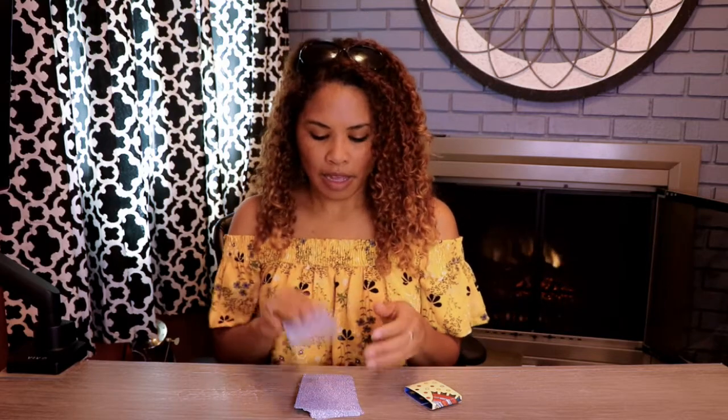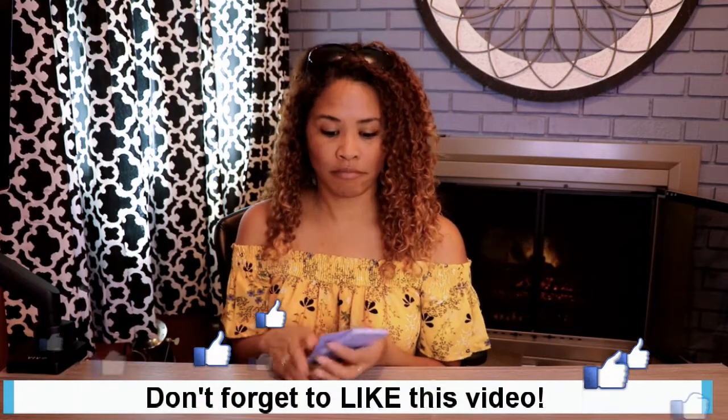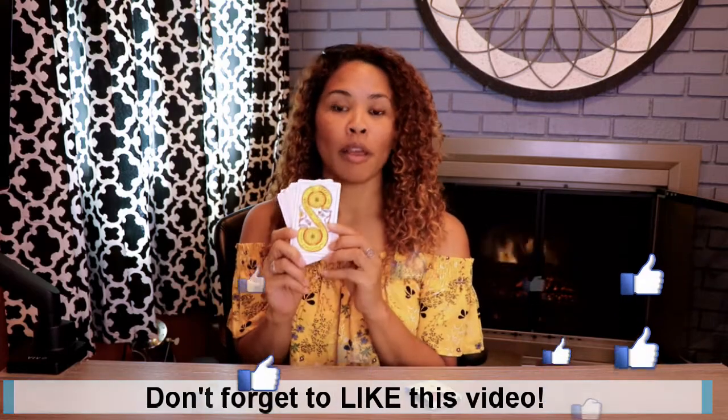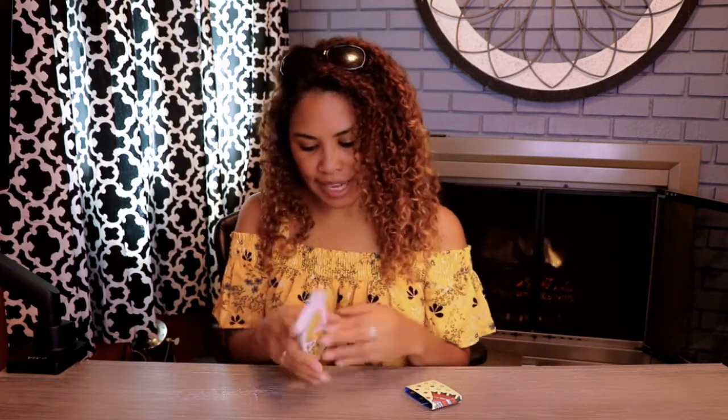The cardstock has a nice linen feel to it — it feels like a really good quality playing card. The colors are bright and vibrant. The colors make me think of art and what it looked like way back when it was first created, how those colors looked on the paper. They look like this — they just pop. It's really, really nice. I love how they came across.